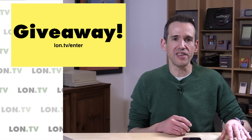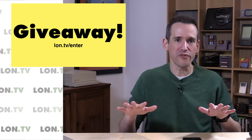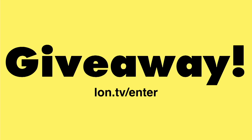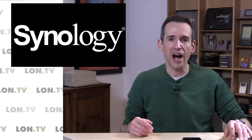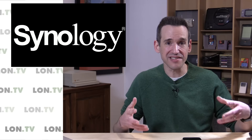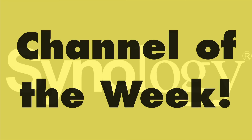To enter the giveaway, go to lon.tv/enter. Entries end on Sunday — one per household, please — and the winner gets the drive sent directly from Seagate. It's open to the US and Canada only this time; we'll do more digital giveaways for the international audience. Also coming later this week is a sponsored post from Synology talking about a multi-layered backup strategy using their new BTRFS file system, as well as all the syncing capacity of the Synology drive — syncing your own stuff, to the cloud, and for external backup as well.